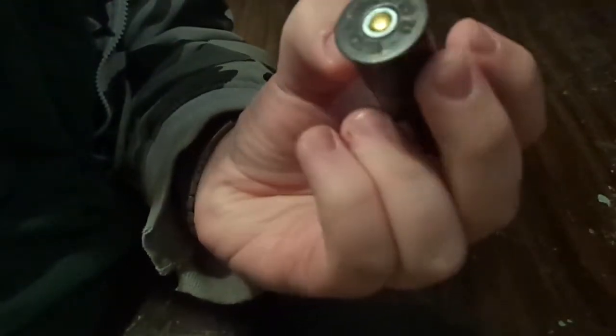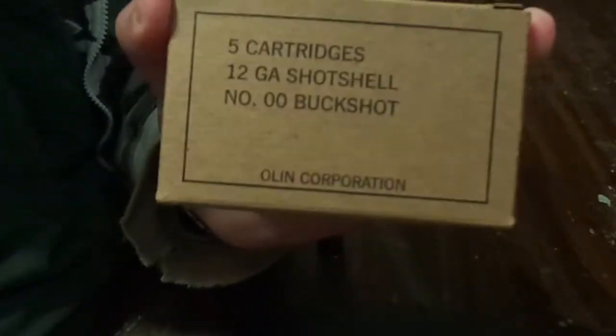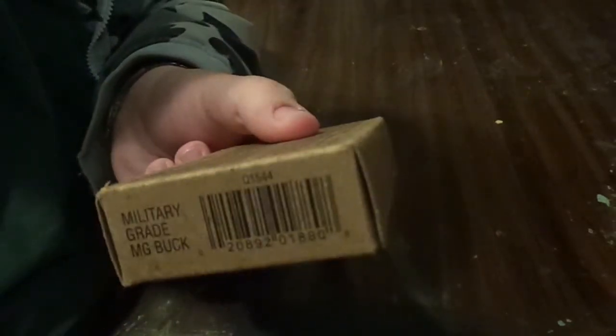I love the color on the shotgun shell. Whether or not this is actually Military Grade Buckshot, I don't know if this is just a marketing ploy or if it is actually Military Grade Buckshot — who knows. I also love the box design. You can get these, well where I live, at a Walmart for $5. Good price on buckshot.